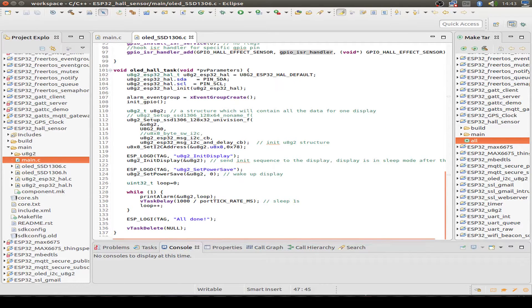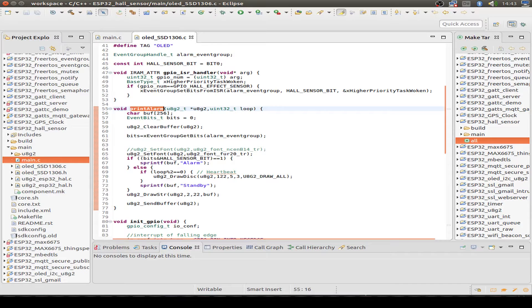We also initialize the display, then go into an endless loop. The endless loop checks if the event group bit is set and then prints out the alarm. If the event group is not triggered, the display shows standby. If it is triggered, the display shows alarm. It's just that simple.